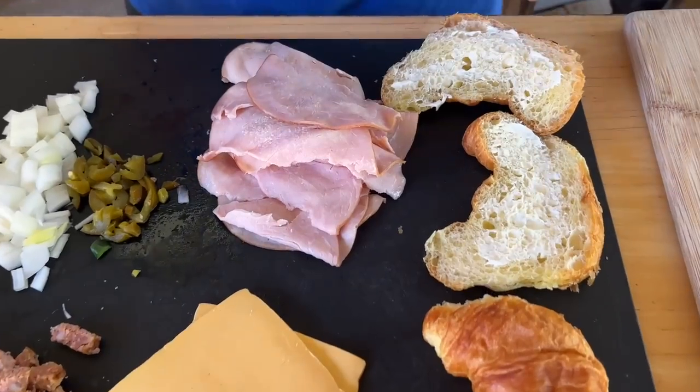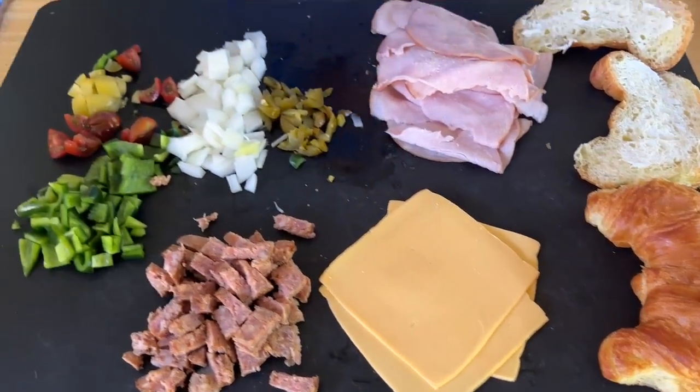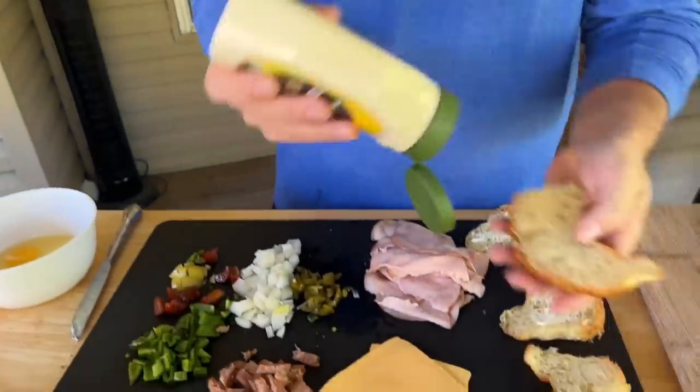I've already put some mayonnaise down on our split croissant — we're going to toast those up. This is definitely one of those dishes where we talk about all the time: you make what you like, you cook what you like. If you don't like one of the ingredients, take it out; if you want something else, add it. It's just the idea.